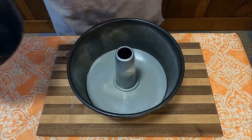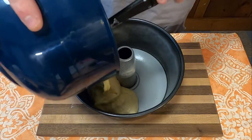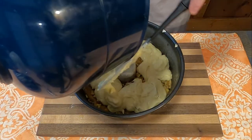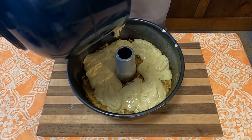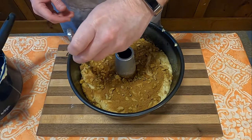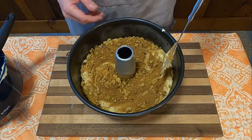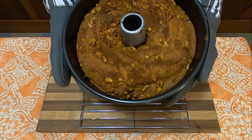Next, you will take your 9-inch greased tube pan and put in what you think is half of the batter. Then you'll put in half of the brown sugar nut mixture, and then the rest of the batter — which should have been half, but as you can clearly tell, I guessed wrong. Once that batter's on top, put the rest of the nut mixture on there. Then take a little knife and cut into it to help marble the coffee cake a little bit. Throw it in an oven preheated to 325°F for 65 to 70 minutes.